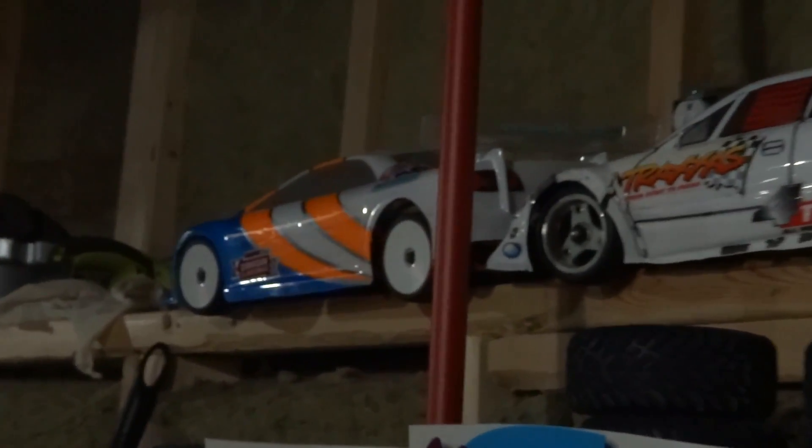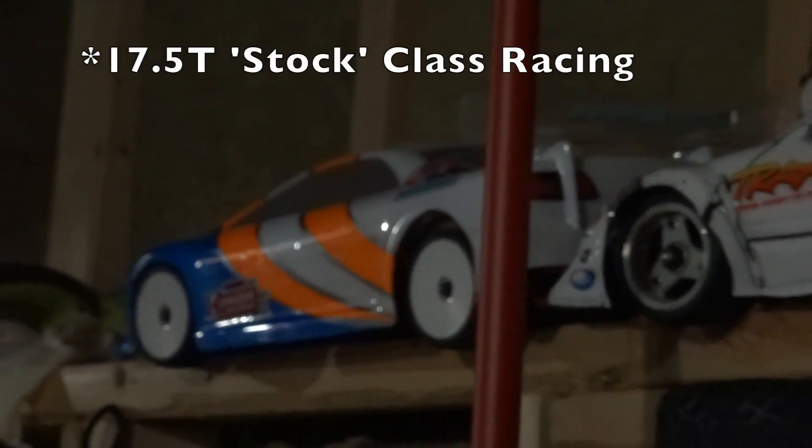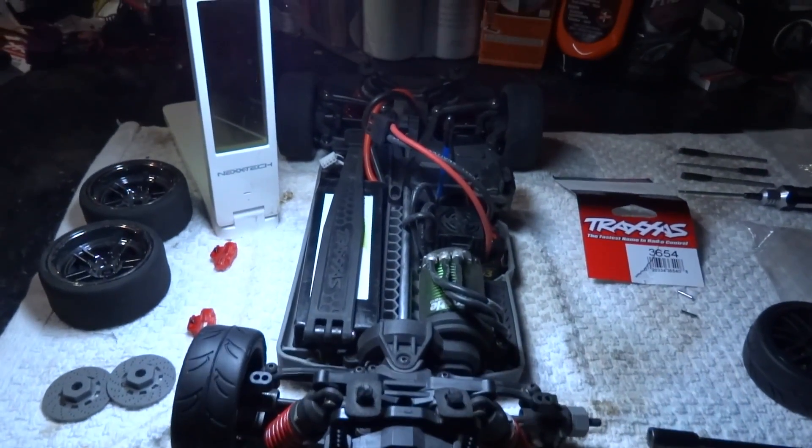I also have this sneak peek — this is going to be my on-road racing car, which I'll show you more about in a future video. Please be sure to subscribe and hit the bell to get notified when I upload new videos.